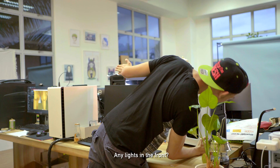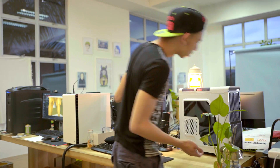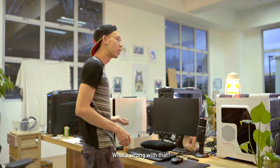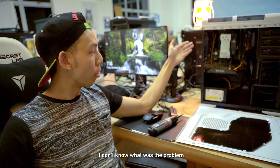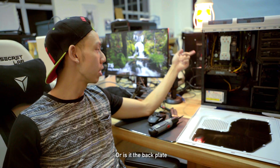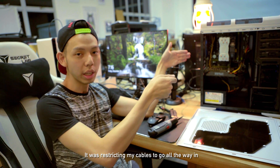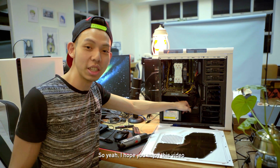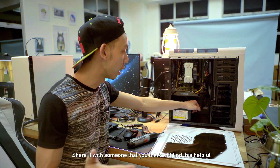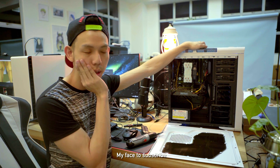Lights — any lights in the front? We don't have lights in the front, but on top there are lights. I don't know what the problem was, but I changed the PCIe slot and now it's working. I don't know whether it was the PCIe slot or the back plate — basically the back plate was restricting my cables from going all the way in for my DisplayPort. I hope you enjoy this video and hope this is helpful. Do give this a thumbs up and share it with someone that you think will find it helpful. Click here for more, and click here to subscribe.